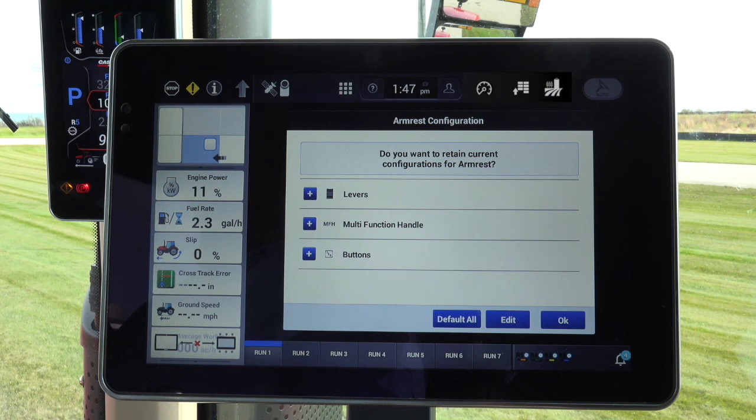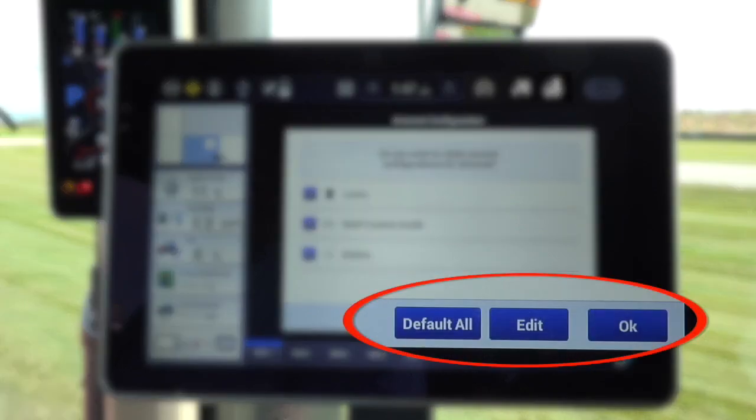The operator must select one of the following: OK, which means the operator accepts what is already set up on the tractor; Edit, which allows the operator to make changes to the set-up — here the operator can change which paddle will operate the selected rear remote valve; or Default, to change the tractor settings to the preset settings.